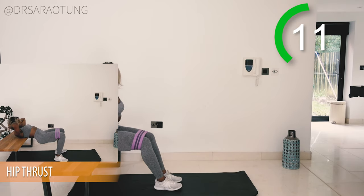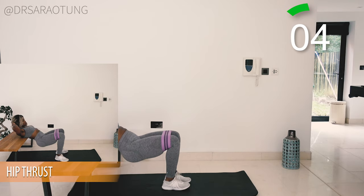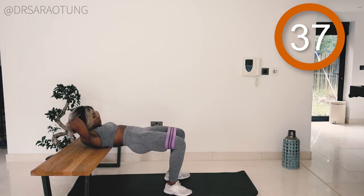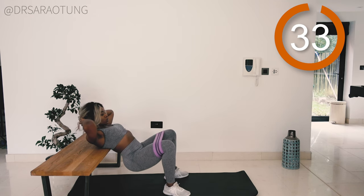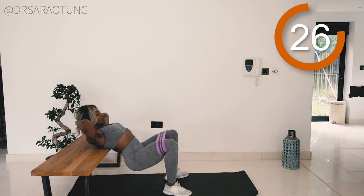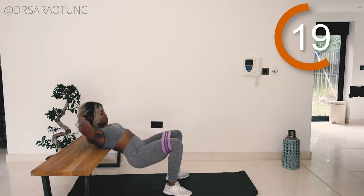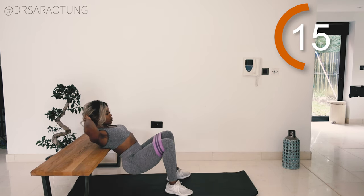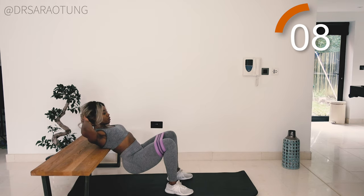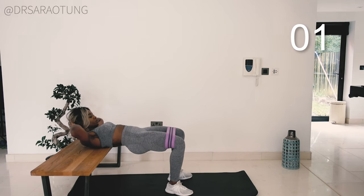We're coming back onto the raised surface for the hip thrust. Keep your shoulder blades on the bench, feet far out enough so that when you come into the highest position your shins are straight up from the ground. Ready and go — drop the hips down, then squeeze the glutes as we bring the hips up. I've still got the exercise band on, keeping my knees pushed out to target the glutes. I'm looking straight ahead to keep my ribs down and maintain good posture for maximum glute activation. Squeezing as I push the hips all the way up — posterior pelvic tilt, weight through my heels, feet turned out. And rest, well done.